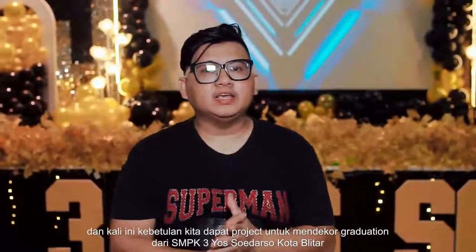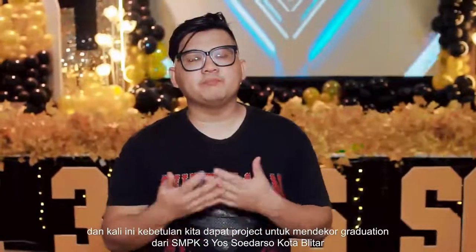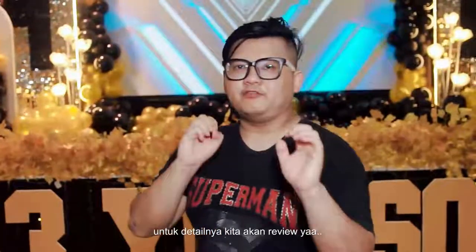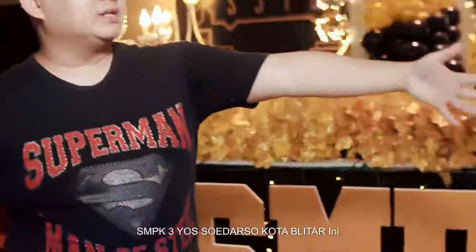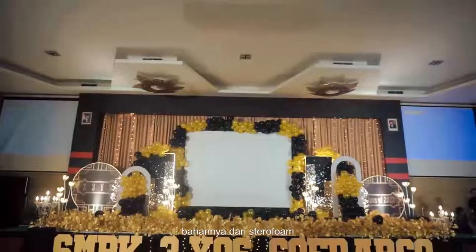Dan kali ini kebetulan kita dapat proyek untuk mendekor graduation dari SMPK3 Yosudarso Kota Blitar. Untuk detailnya kita akan review. Jadi di bagian depan ini sengaja kita kasih tulisan SMPK3 Yosudarso Kota Blitar. Bahannya dari styrofoam.